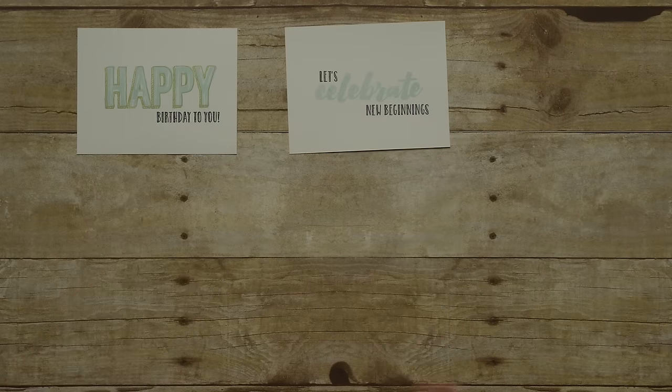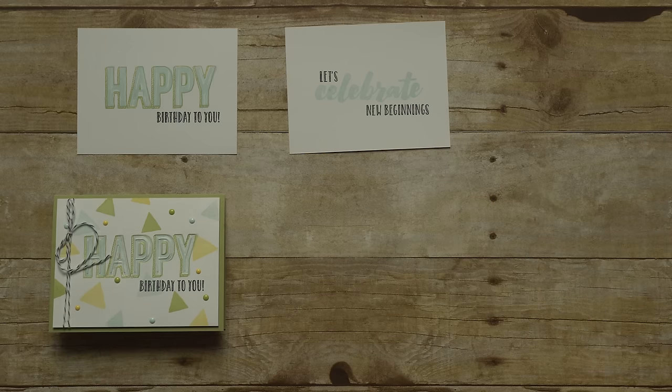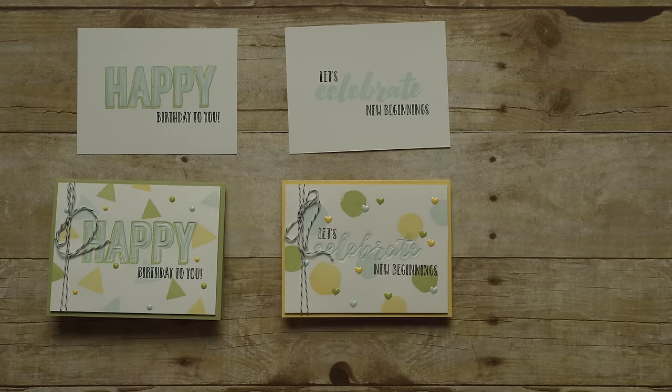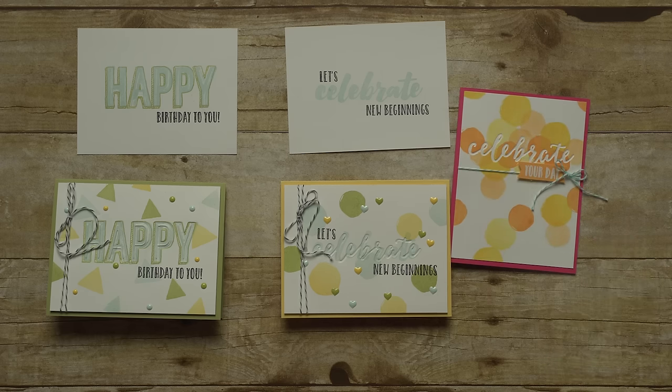Remember these two samples I showed you earlier? Here are some finished samples I created where I pair them with the Duo Embossing Folder. It just adds another layer of texture and dimension to these cards. Because the embossing is so deep, you can actually stamp over the top of the image to create a look like this.